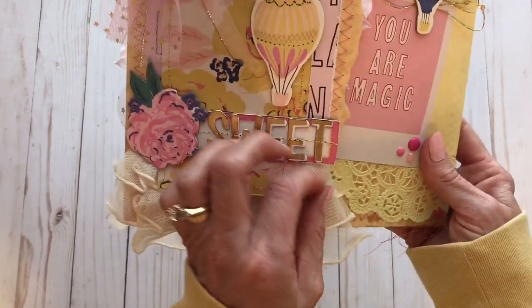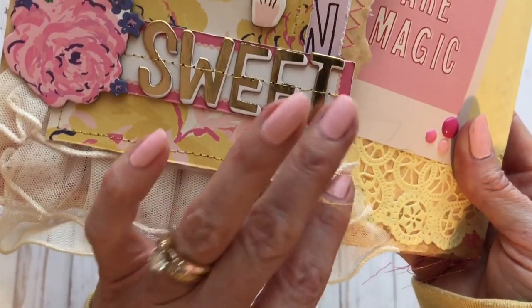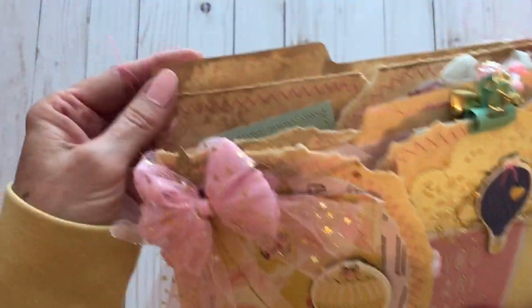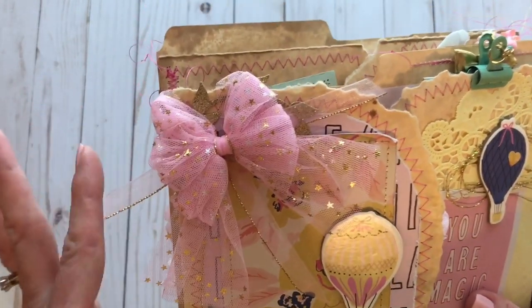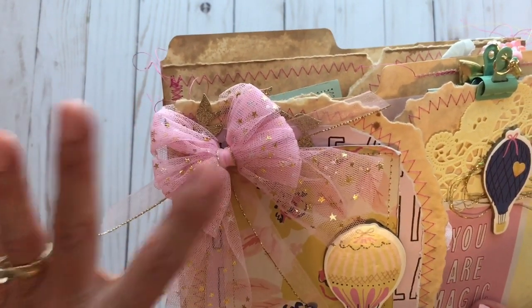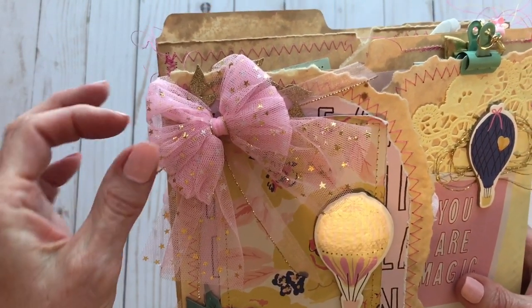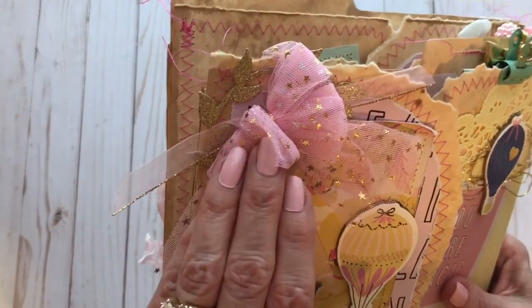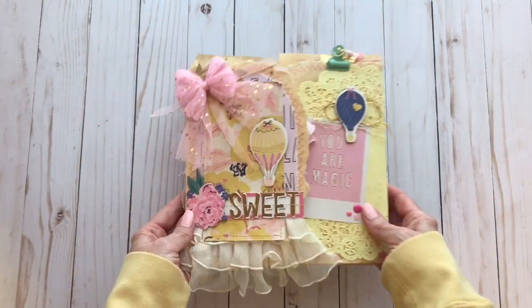Throughout I also left a lot of strings hanging — I think it's just so cute, all these little strings. All throughout you're going to see all kinds of string. On my file folder I left all the pink strings hanging on the ends too, so I have pink and gold and it's just so beautiful. Up here I've attached a tulle bow that I made using the bow tool I picked up recently — it was just laying in my stash and went perfectly with the colors. Behind it is just a little gold wreath.